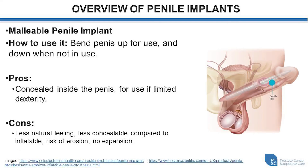A malleable penile implant involves a cylinder on each side of the penis and there is no pump and no fluid reservoir. The cylinders themselves are quite firm and rigid. When the individual does not want to use it, the implant is bent down, and when they want to be sexually active, the implant is bent up. A benefit is that it's concealed inside the body and can be very effective for individuals with limitations in their dexterity, since isolating and squeezing a pump within the scrotum would be technically challenging for those individuals.